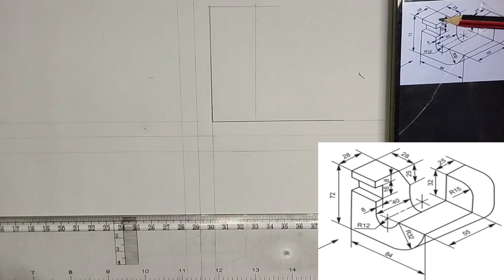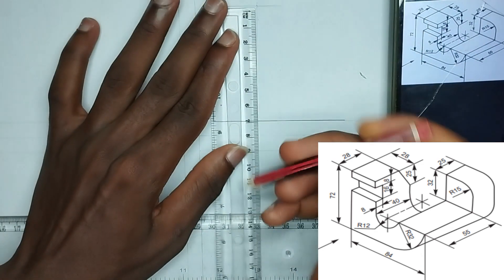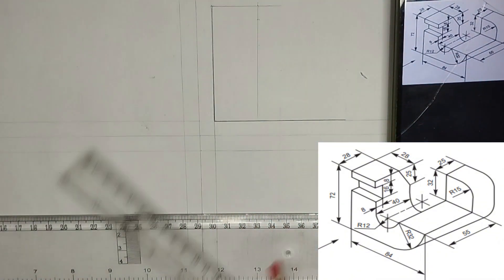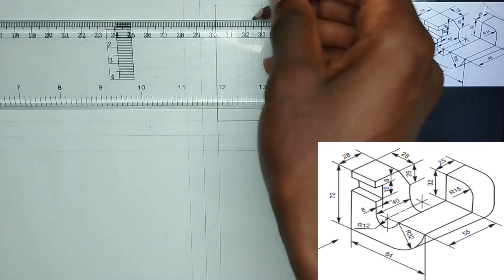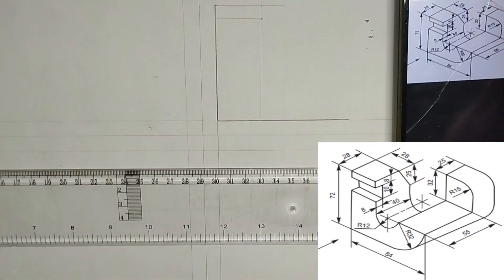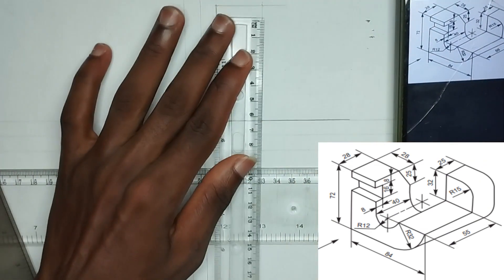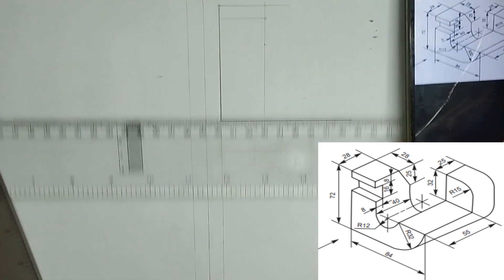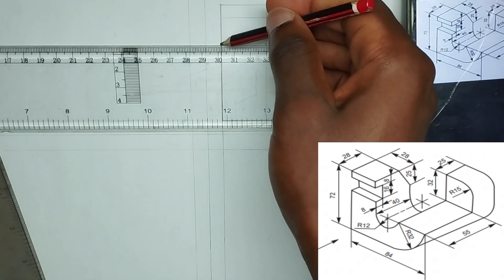We have been given a length of 8 millimeter here - from this particular point there's a length of 8 millimeter. So I'm going to pick 8 millimeter right on my ruler and draw a straight thin line at that point. Then we have been given another length downwards of 16 millimeter, so I'm going to pick 16 millimeter from this particular point on my ruler, then draw a straight line at this point.